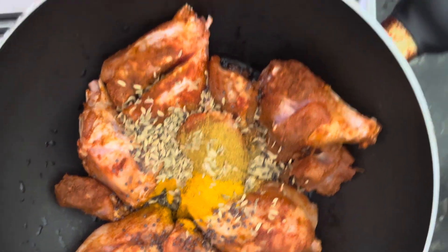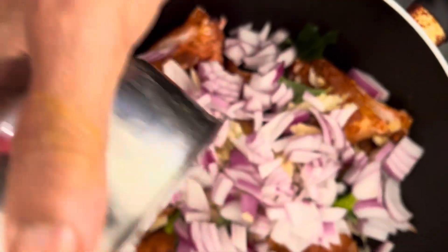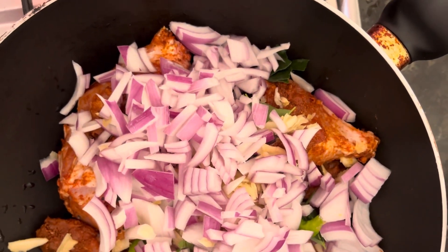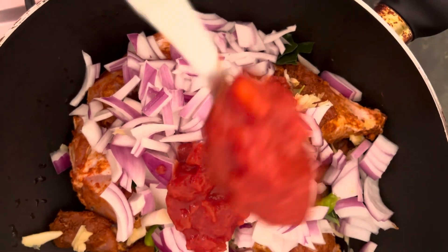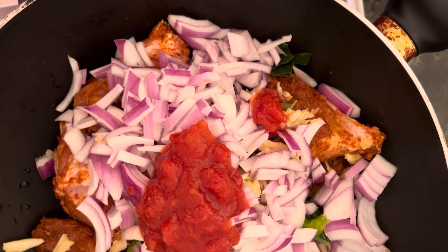Now we are adding curry leaves, ginger, garlic, onion, and chilies — all added together. Then we are adding a diced tomato paste of two teaspoons and also adding the coconut milk powder.